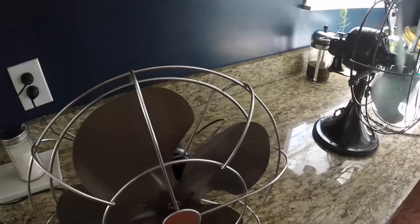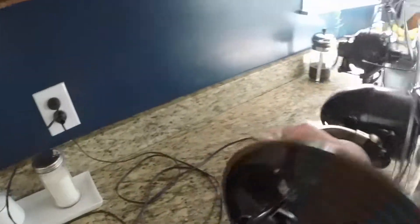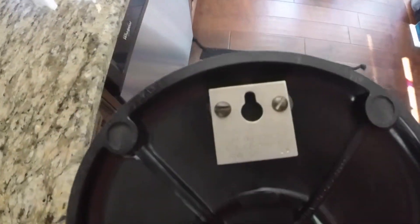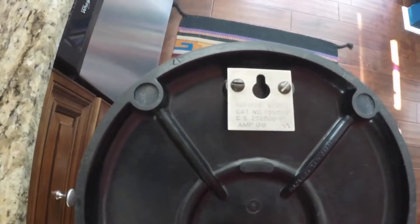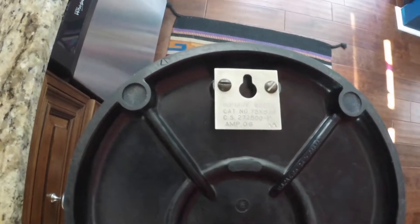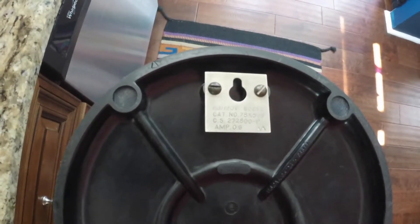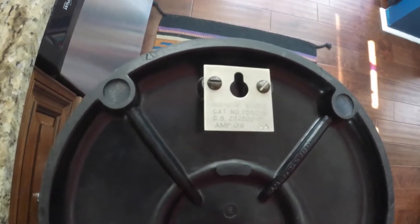And this is the other one. Let's see here — it says it's 110/20 volts, 60 cycles. Catalog number 78882-9, then it says CS272880-01. And then it says amps 0.6.